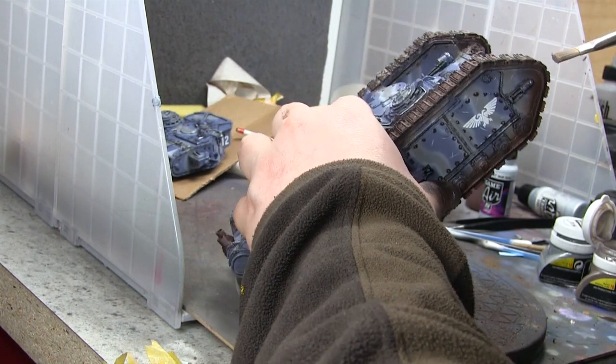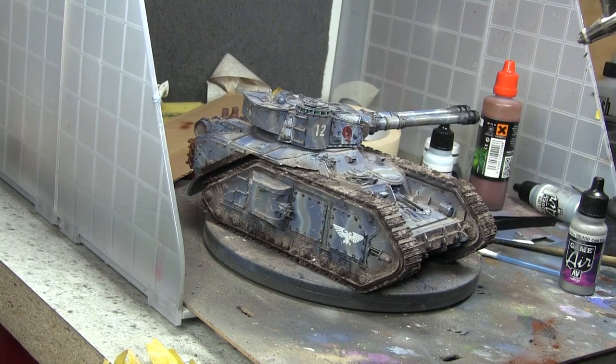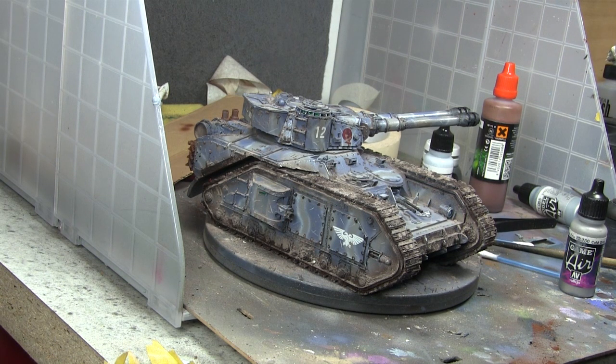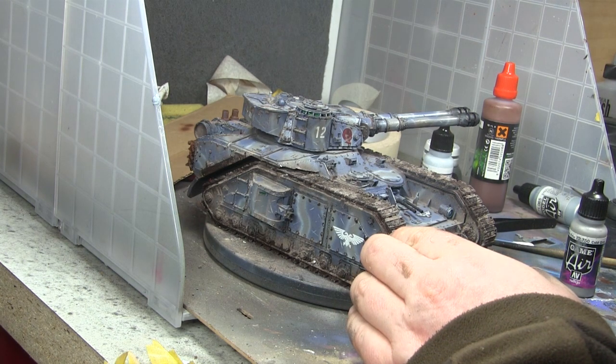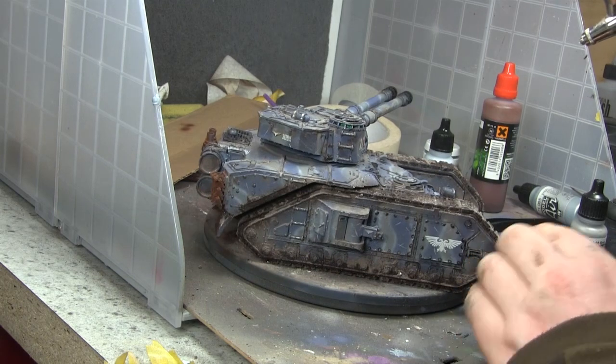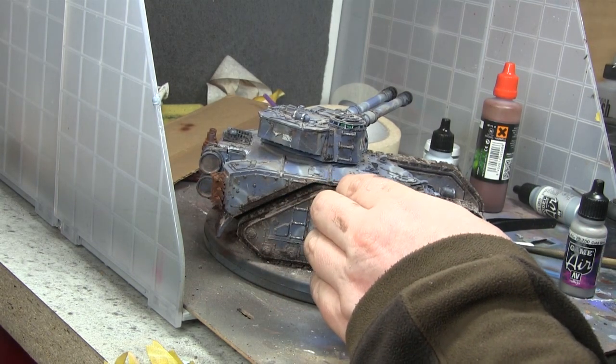This is me adding the weathering powders to the model, and then once it's all done and dusted, I spray it with matte varnish to take the shine off. The matte varnish also secures the pigment to the tank.